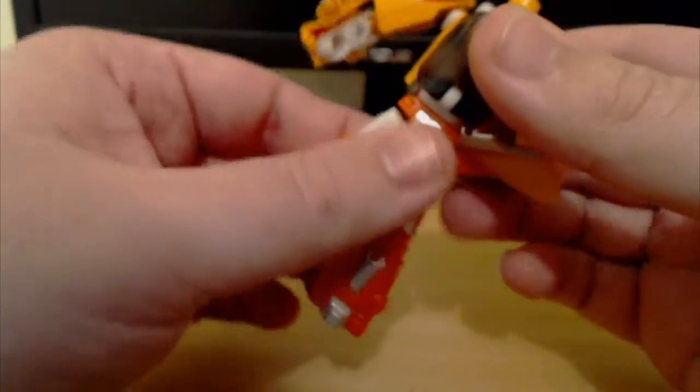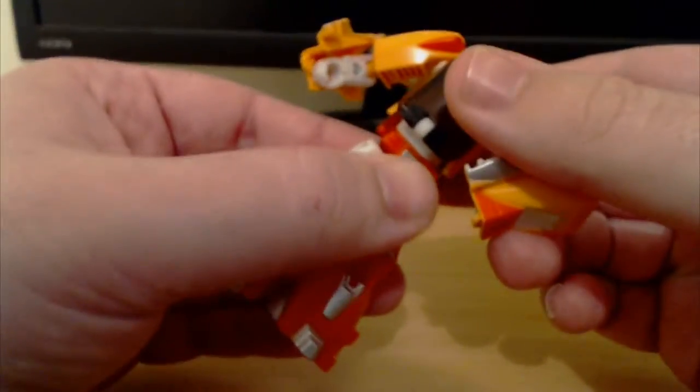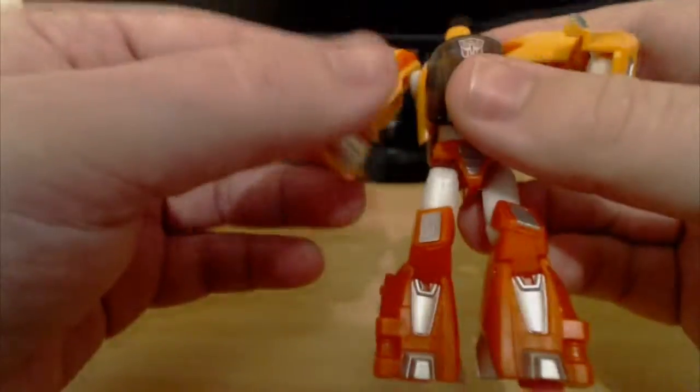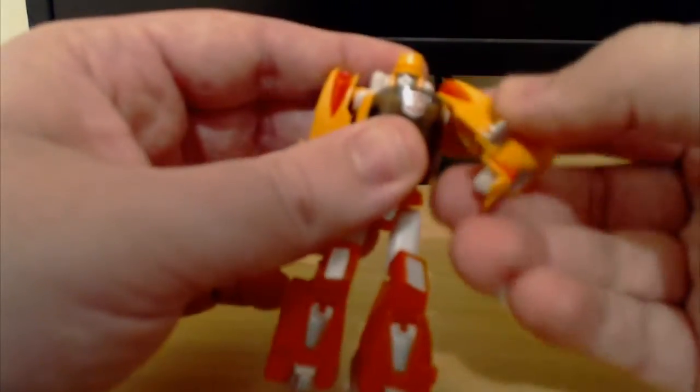He's got a hip swivel — basically down to transformation, but yeah, he's got it there. For some reason one of his arms is very loose, it's this arm here I think. But the other arm's pretty good.